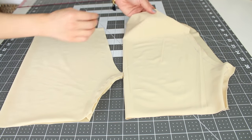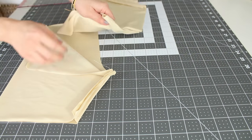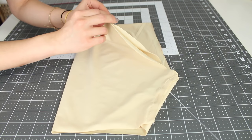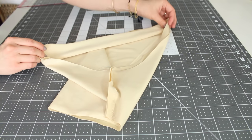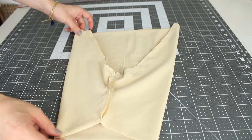Now turn one of them inside out and place it inside the other. The right sides should face each other — match up the crotch section. Simply do a stretch stitch along the curve with a half an inch or 1 centimeter seam allowance.